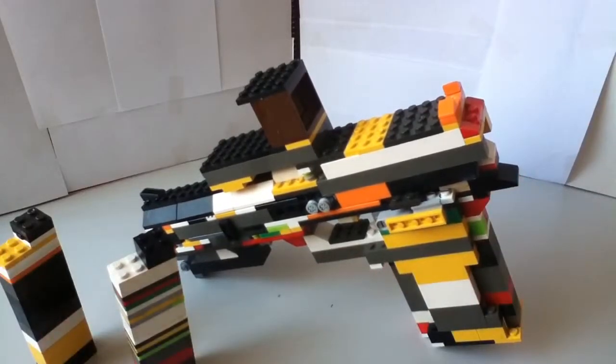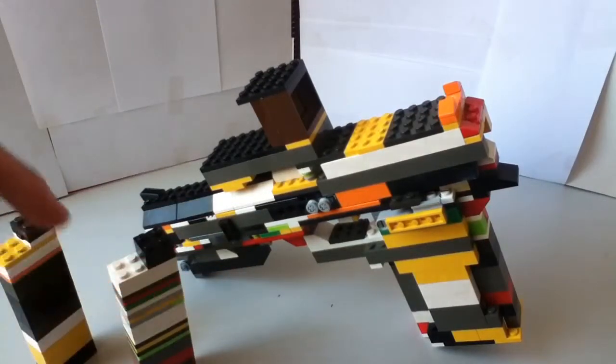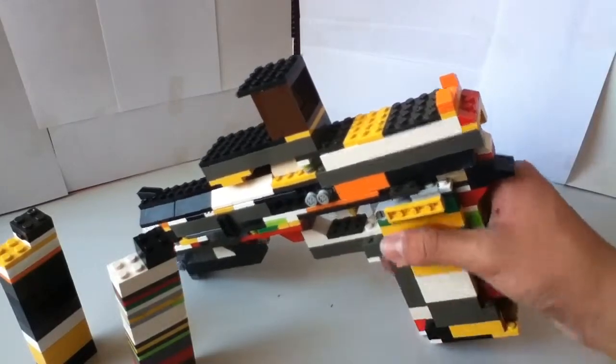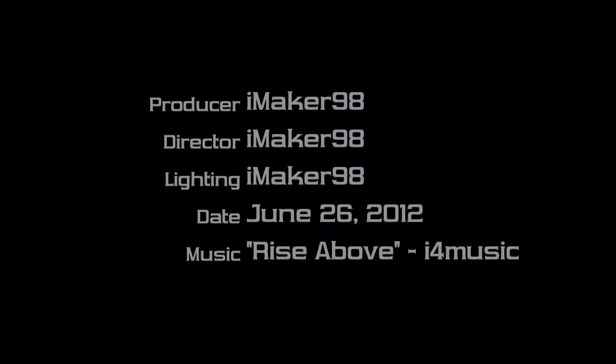This has been iMaker98. Thank you and please subscribe, or go to more videos on my channel and watch the previous one. I hope you enjoyed this video — thank you.